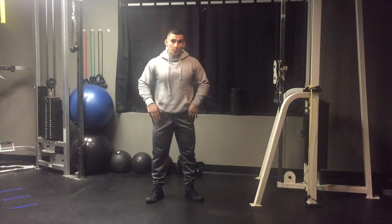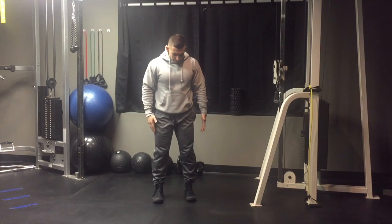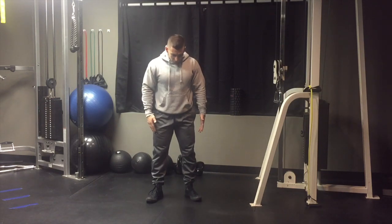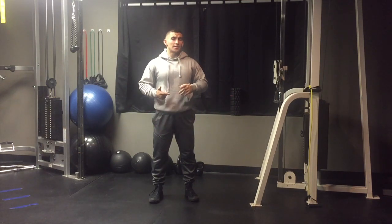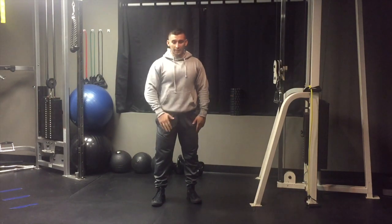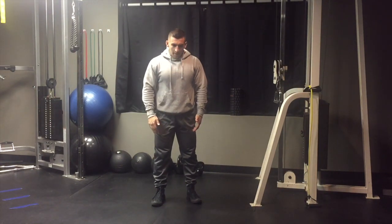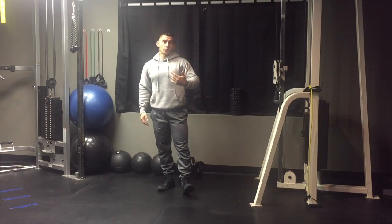Having an imbalance like duck feet, where your feet are super externally rotated and you can't really keep them at a neutral position or internally rotate them, can mess with your progression in squats and deadlifts and things like that. It can definitely mess with your knees. A lot of people come to me with knee pain, which is exactly what my friend did.